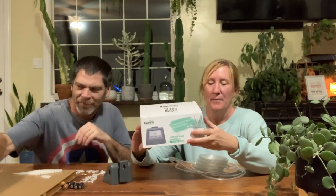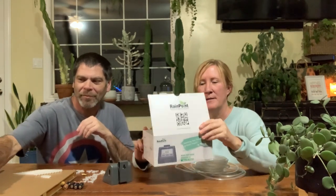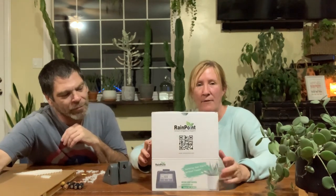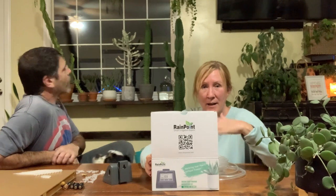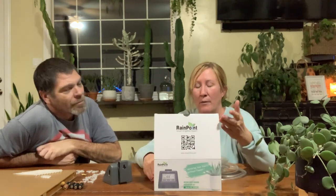Hey guys, so I said I wasn't going to do this but I'm doing it again. This company called Rain Point contacted me and they have a self-watering system for your house plants. I have those ripsalis up there and I hate getting a chair and having to really stretch up there, get them down one by one, and water them — the water drips down. It's kind of a pain, so I thought this would be a great thing to try.